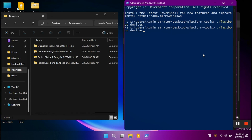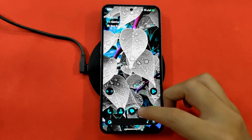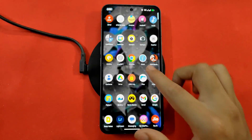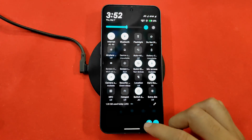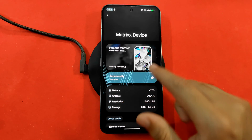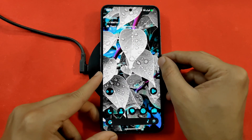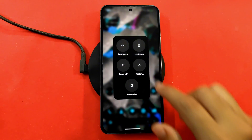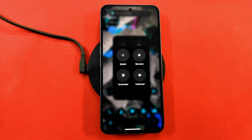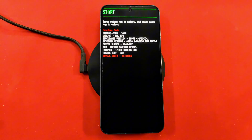The command returned nothing, so our device is not yet connected. This is our Nothing Phone 2, currently running Matrix OS — you can see it has great customization. In the Settings > About Phone section you can confirm it's Matrix OS on Nothing Phone 2. To reboot to bootloader mode, there's a shortcut in this custom ROM: click the Restart button, then click Bootloader, and your phone will reboot into fastboot/bootloader mode.